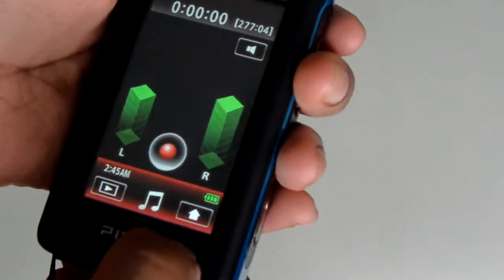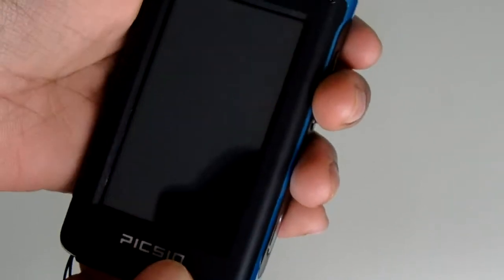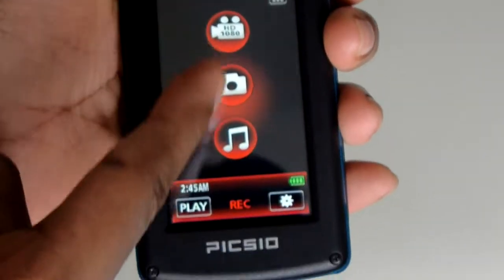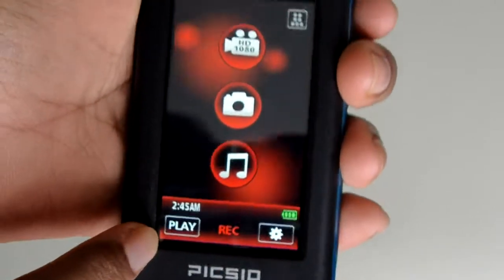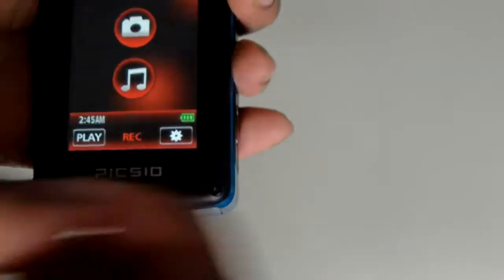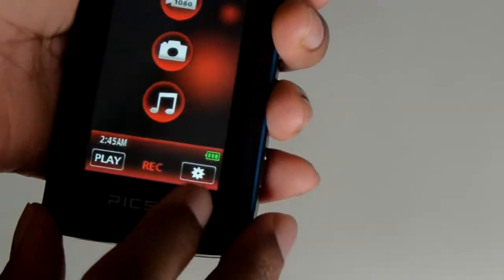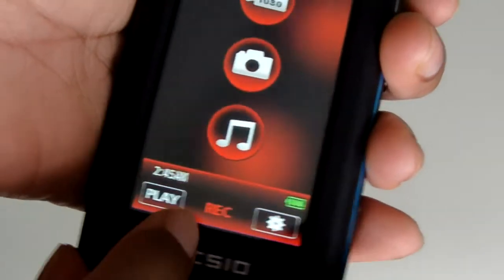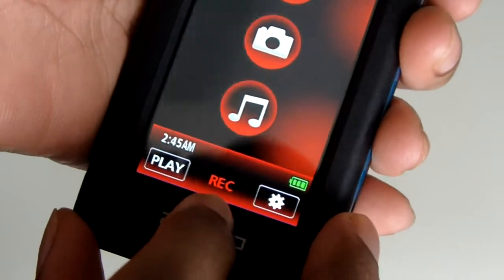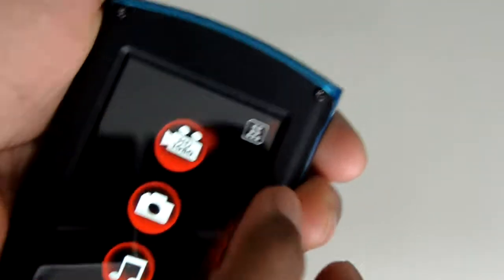If you press this button right here, it takes you back to the main menu. This is the main menu — you have three different things to choose from, plus your play button to replay everything you've recorded. Over here you have your settings, battery life, the time, and the current mode which shows 'record.'